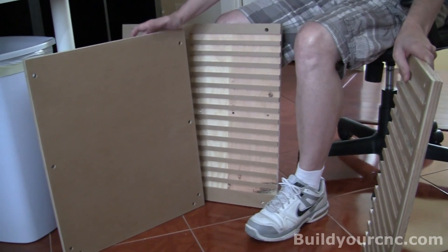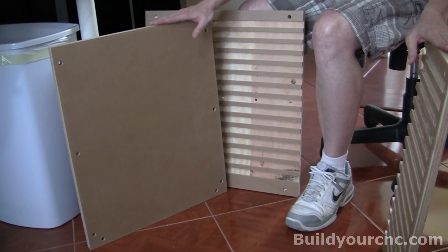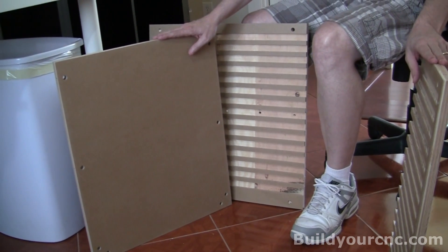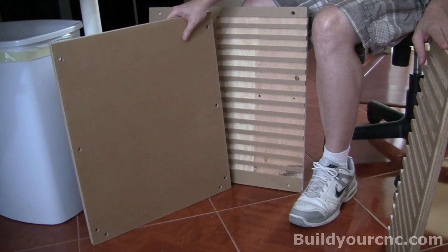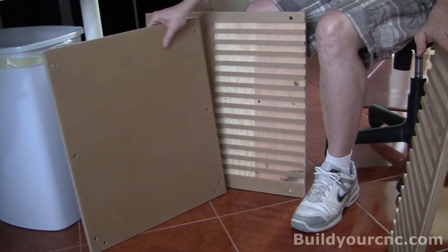We're going to start the process for the carcass. This is the sort of cabinet that goes underneath the pick and place machine. This is an optional assembly, so not everybody is going to be needing this.